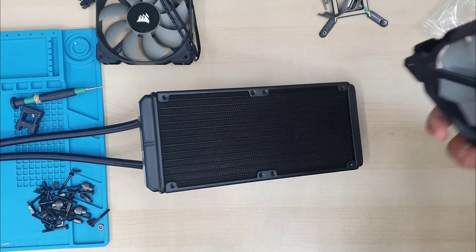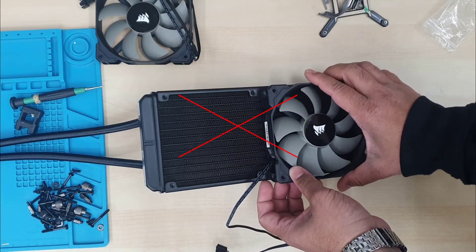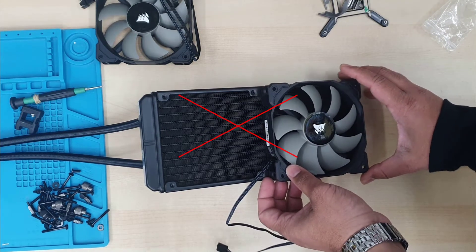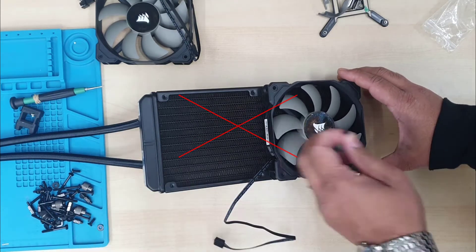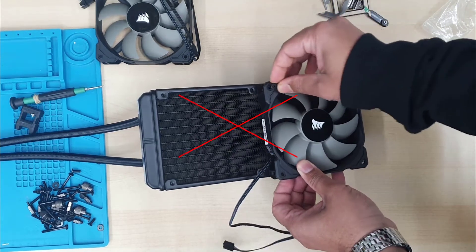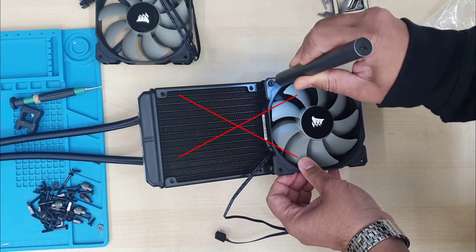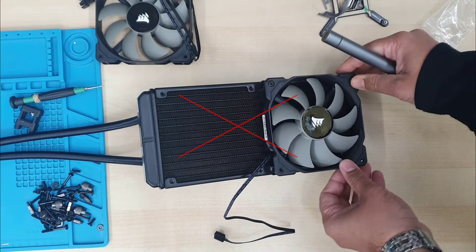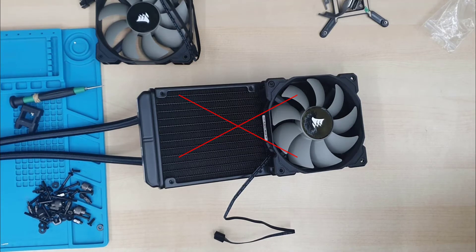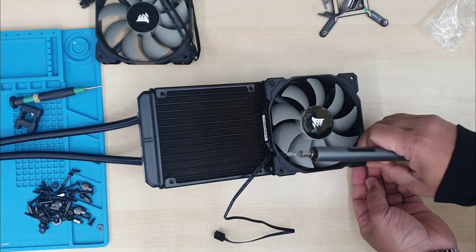Now we're going to install it. Let's talk about a common mistake when you install the fan into the radiator — make sure you put it in the right side. As you can see, this is the common mistake: it shouldn't be that way. The two tube tips are behind the radiator, not on this side. If you put the fan in the wrong way, you can't fit the radiator into an ATX case because the two tubes will block the screws.